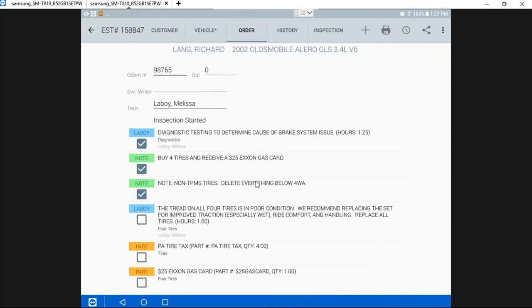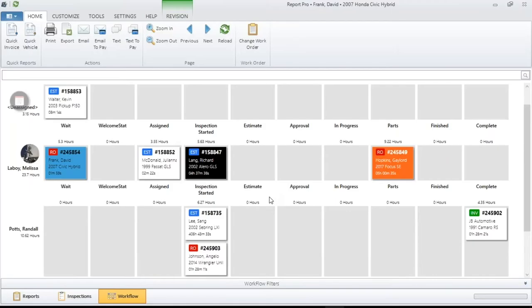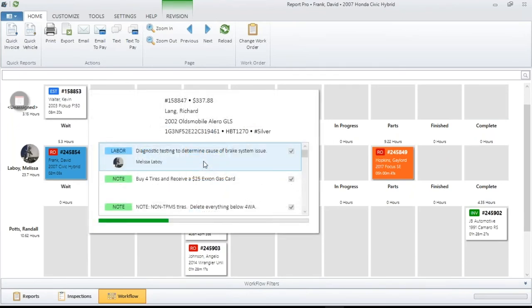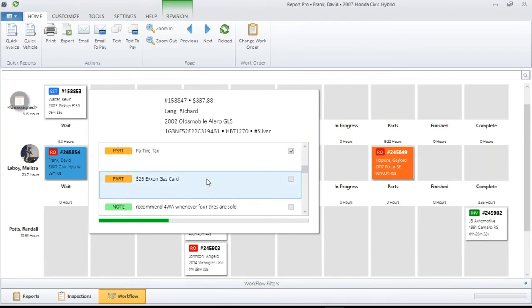There you go — you can see those jobs have been added. But this requires you to have Mobile Manager. If you don't have Mobile Manager, you'll be able to look at the screen but you're not going to be able to interact and have that progress bar crawl across, and you won't be able to have those check marks showing.